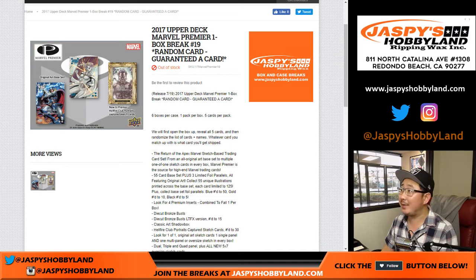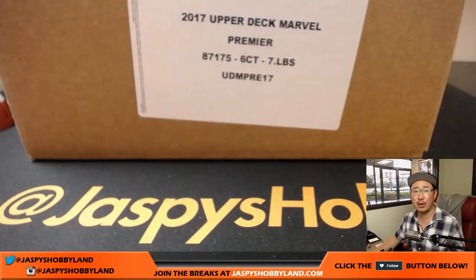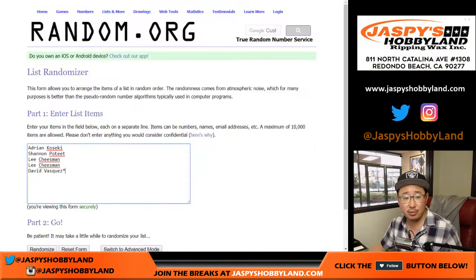Good evening, everyone. This is Joe for jazpyshobbyland.com doing a one-box break of 2017 Upper Deck Marvel Premiere. This is break number 19 from jazpyshobbyland.com and from a fresh case — so fresh and so clean. Big thanks to these folks for getting to the action: Adrian, Shannon, Lee, and Dave.